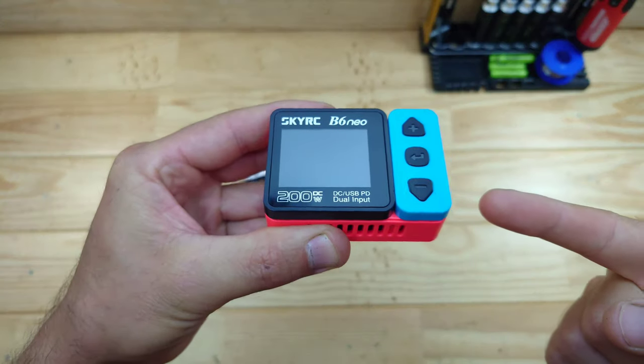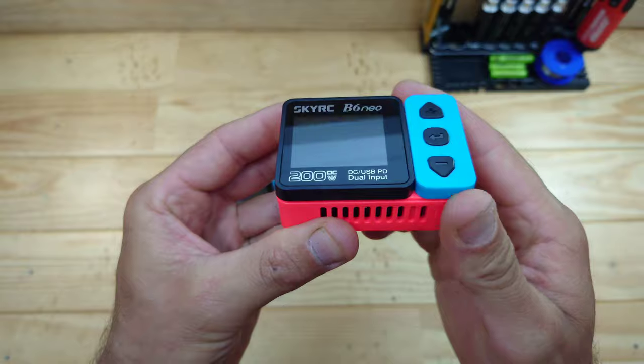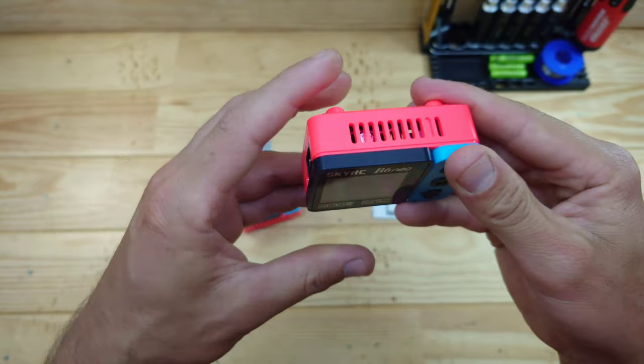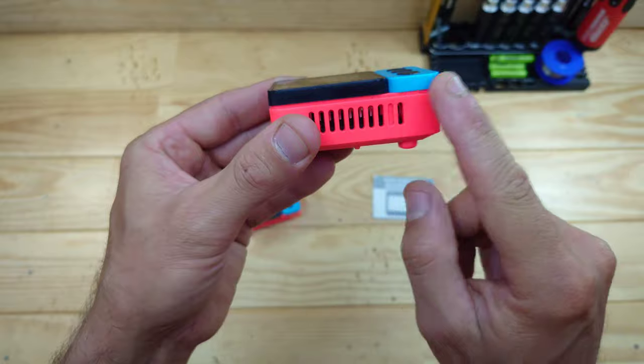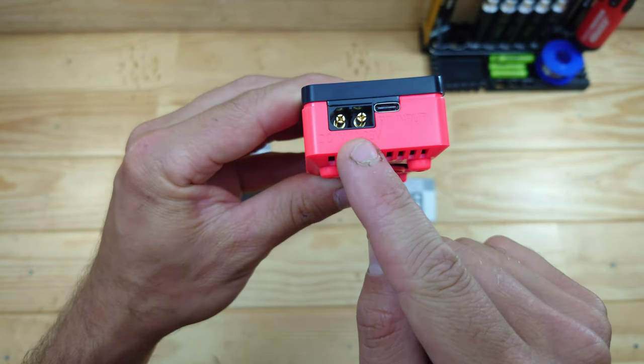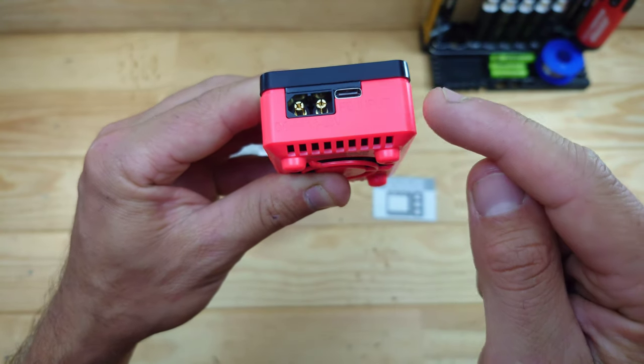Let's have a closer look at one of those. The first thing I noticed when holding this charger is the build quality, and it feels very, very nice. There are no loose parts, everything feels very sturdy, and the plastic has a very nice touch to it. On this side you will find the input: you can use the XT60 connector with an input voltage of 10 up to 28 volts.